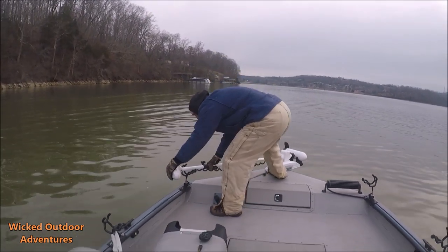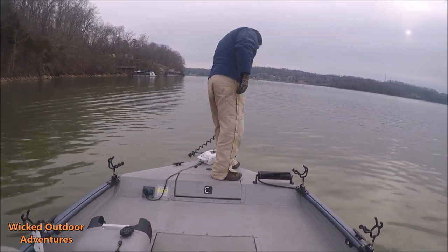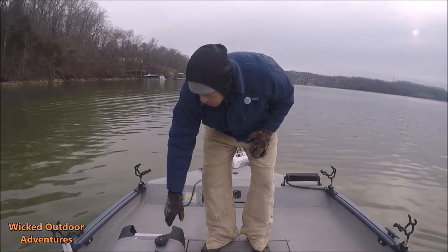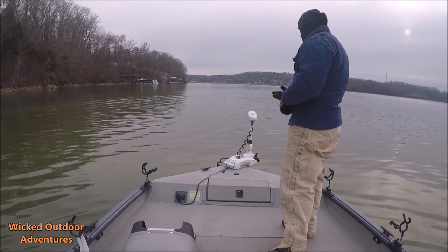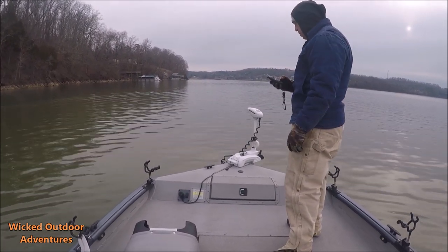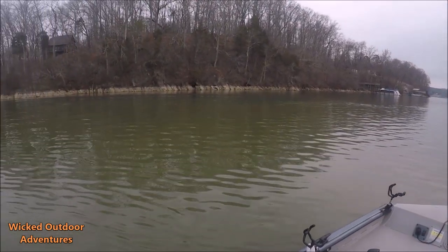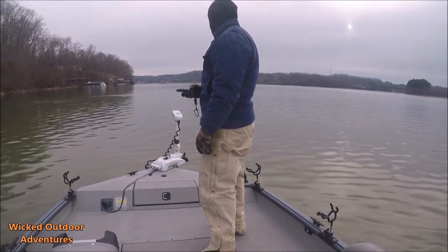Matches the boat. Now, what pound thrust do you have on this? 112 pounds, 36 volt. Again, it's in the Trova series, but it's called the Riptide because it's a saltwater version. We're going to get anchored up here, guys, and get some baits out, and then we're going to do a little bit more talking about the SeaArc boat.